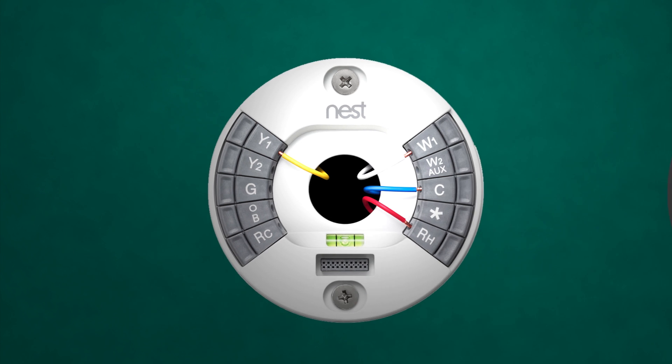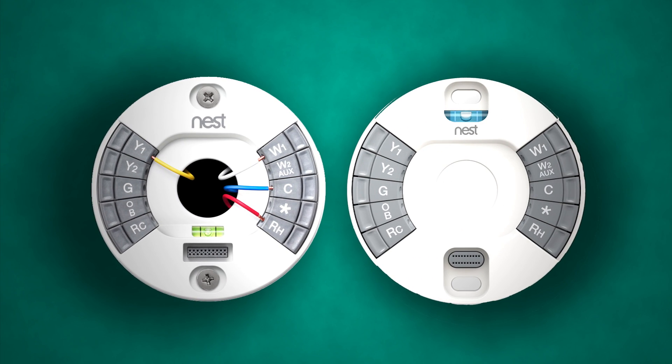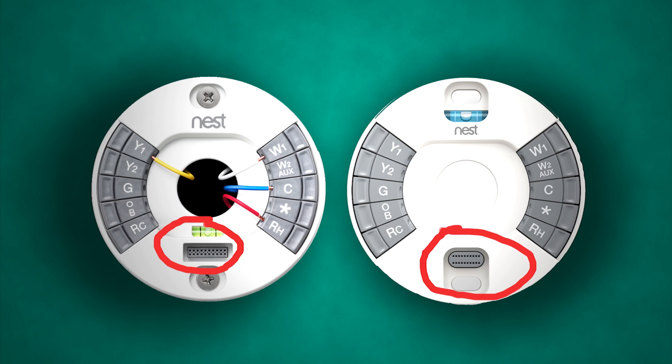One thing I had a question on that was answered while I was installing the device is that you do have to remove all of the hardware from the wall, as the plates that the Nest plugs into — the connectors — are actually different. I thought it would have been awesome to just simply remove the Generation 2 face and plug in the Generation 3, although I understand why they made the hardware different.